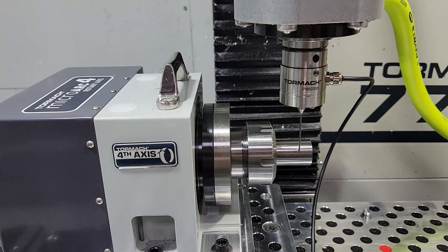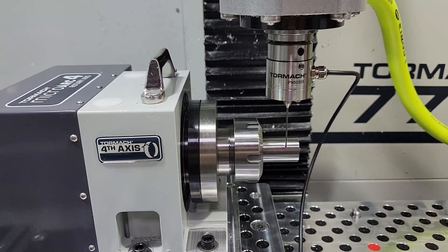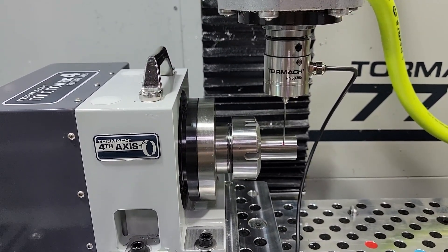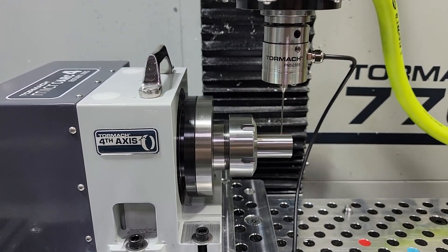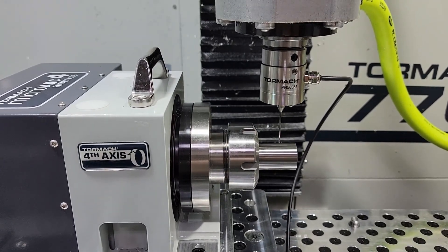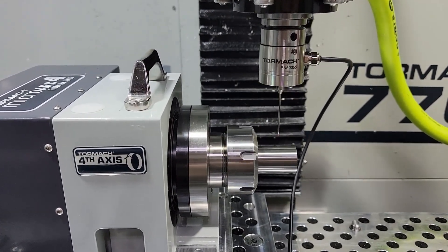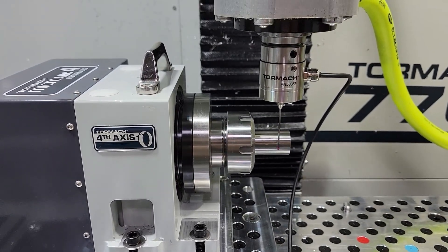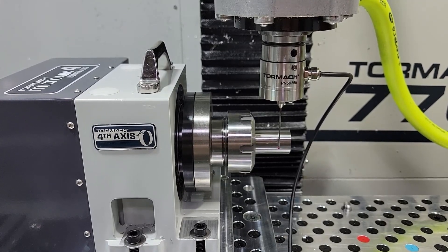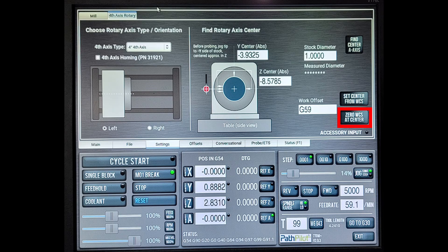Now I've pressed the probing button and we'll begin probing our one-inch gauge block. You can see we're probing the outside contour of the gauge block, then going to the other side to probe, then probing the top, and coming back to the front side again. That's really all there is to setting the A axis center of rotation — just use the built-in probing routine. After you've finished, you'll notice there are values for Y center and Z center, and you click '0 WCS at Center.'